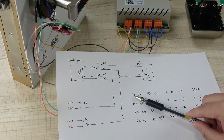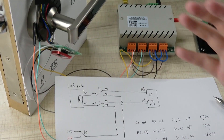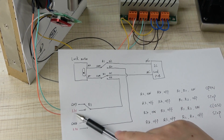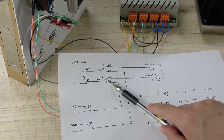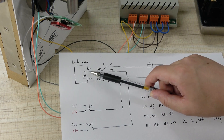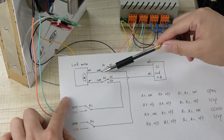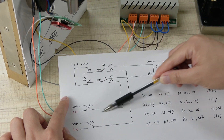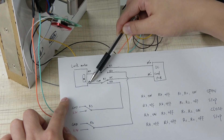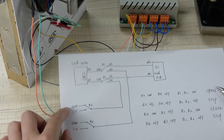To open the door: relay 3 turns on, so its normally open contact closes and 3 volts flows through this line to the motor. Then relay 1 and relay 2 turn on — this shorts the normally open contacts, so the motor lines switch from the IC card PCB over to relay 3 and relay 4. When relay 1 and relay 2 are off, the motor line goes back to the IC card PCB. This is how the mobile phone application opens the door.